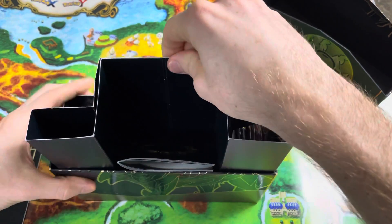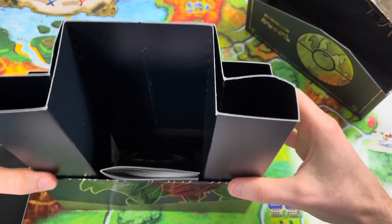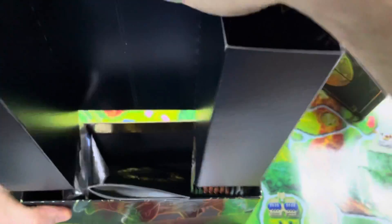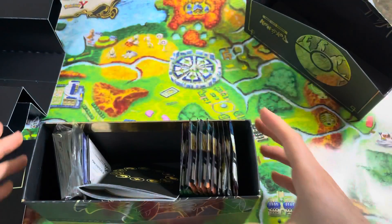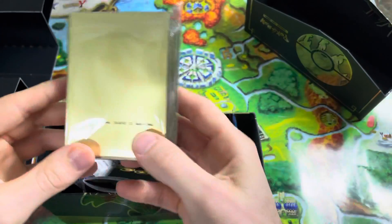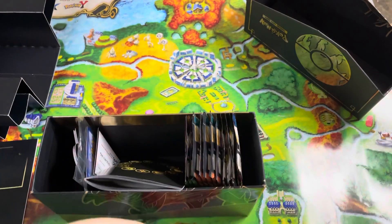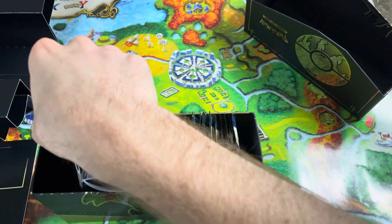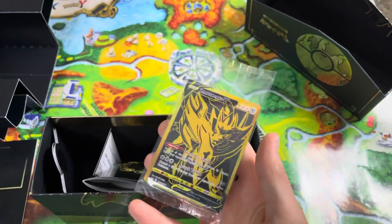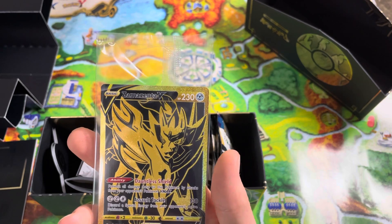Just slide this piece out — it's a little tight, but we'll get it out. And we got all of our packs. We've got our sleeves — those look pretty cool. I don't really use the sleeves, I use penny sleeves. Those are the little dividers. Here is one of my favorite cards — I just love the looks of these promo cards of Zacian and Zamazenta.